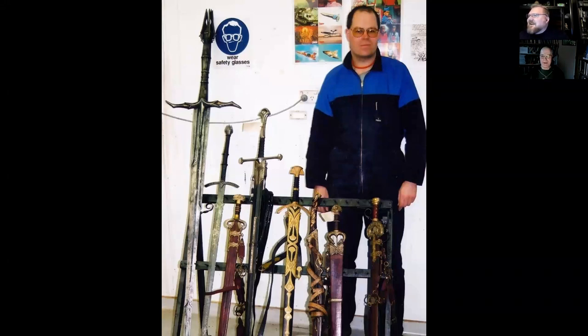Speaking of younger you — I'd like to share some pictures I've found. That was the mullet period! When I saw this image I knew I wanted to speak with you about it, because there are some really interesting swords in it. Do you remember when this was taken and where? That would have been around 2001, probably, in the workspace I'm still in, except now there are shelves where I'm standing.